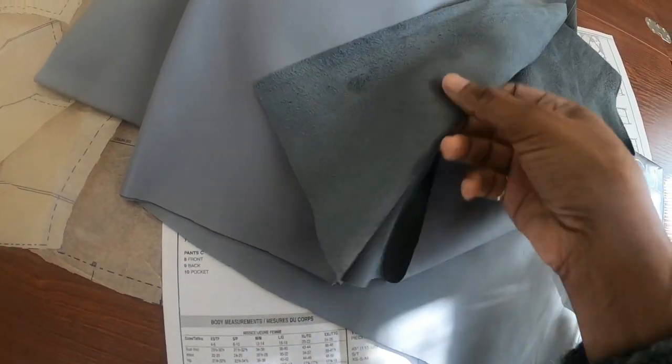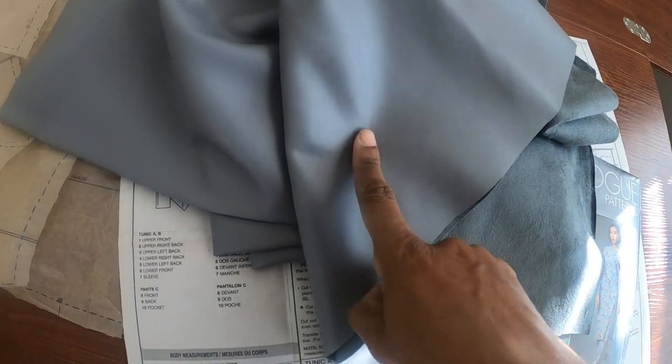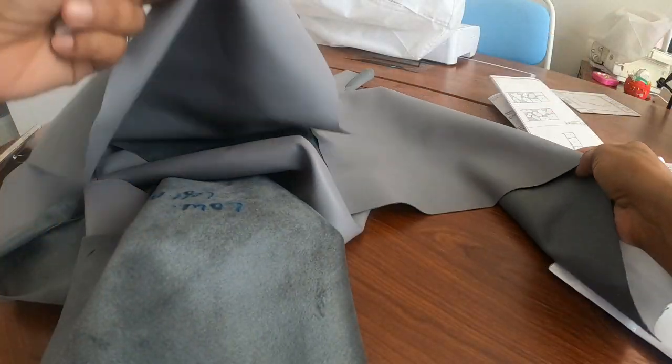So I plan to use the faux suede for the top portion and then I want to use the faux leather for the skirt. I have all the pieces cut out.